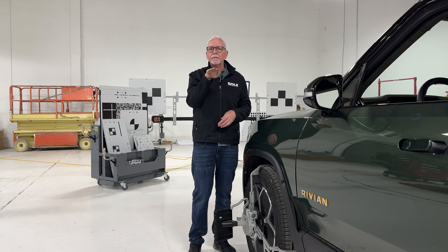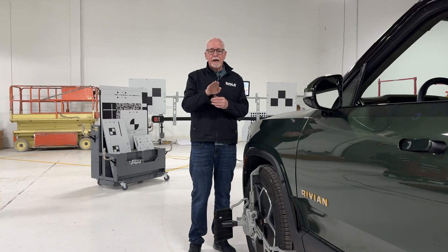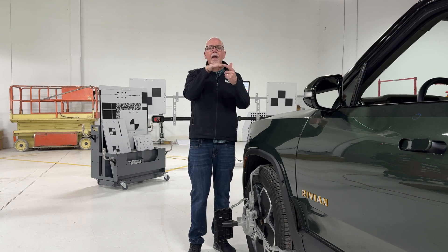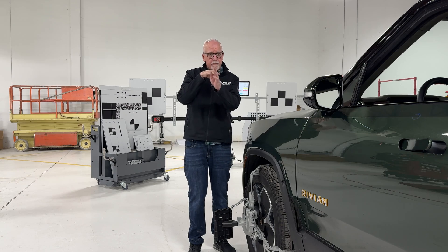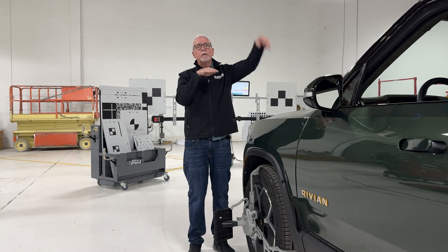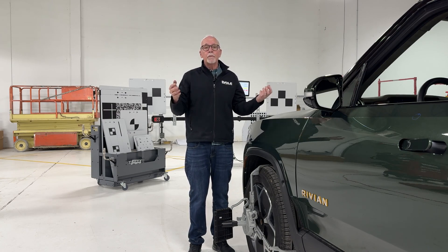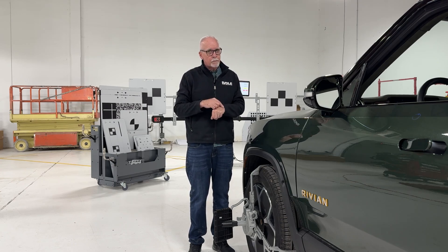With ADAS systems, the vehicle believes it is pointed straight. So if the vehicle is pointed off to the left by 10 degrees, the camera has no idea it's dog tracking. Instead of measuring the car in front of you maybe 100 feet away, it could be measuring a cow a quarter mile away. The ADAS system would say it sees something a quarter mile away, when in reality it's 30 feet away. Things could get really sketchy if you don't wind the watch properly.